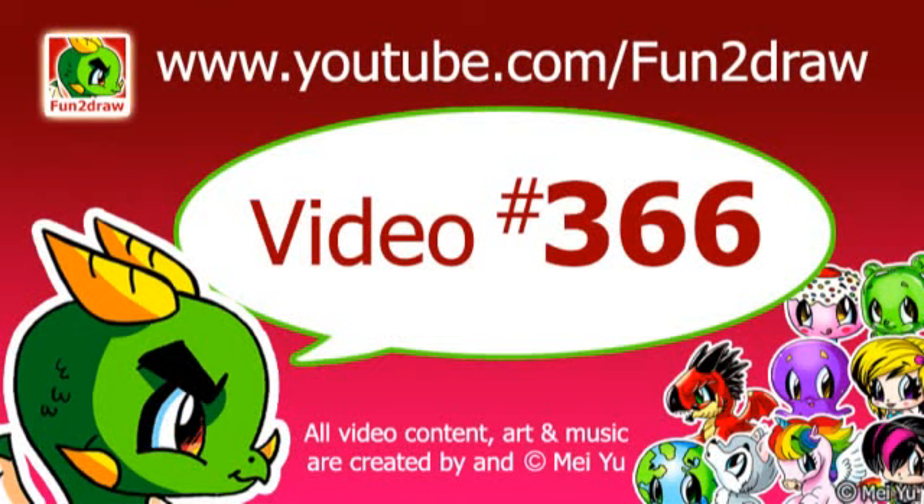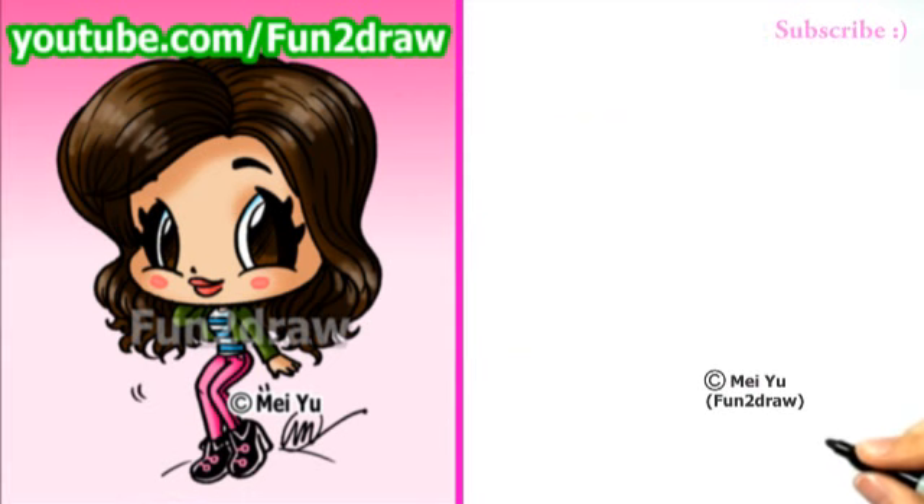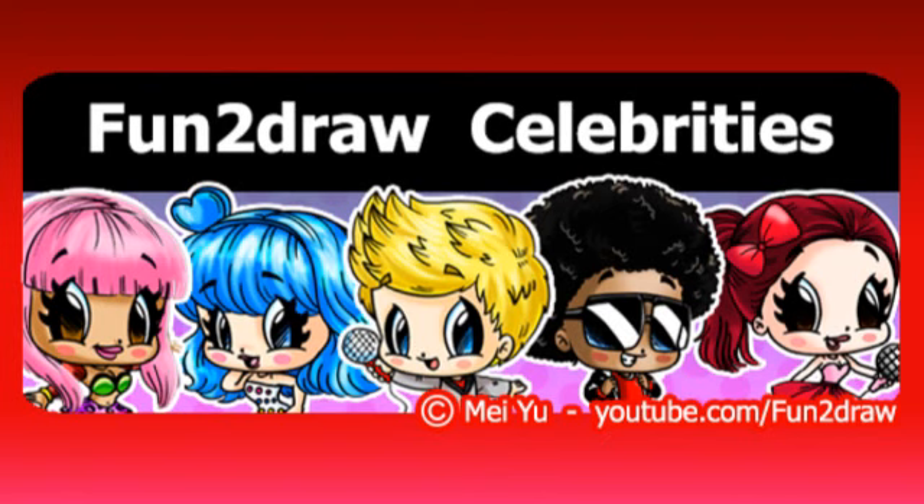Hey everyone! This is Mei Yu, the creator of Fun2Draw. Today is going to be Fun2Draw's Zendaya Coleman in my Fun2Draw style. She'll be part of my Fun2Draw Celebrities playlist, and the link to that is at the end of this video.